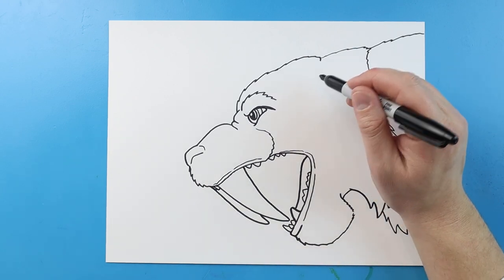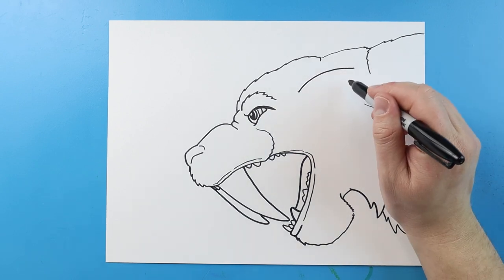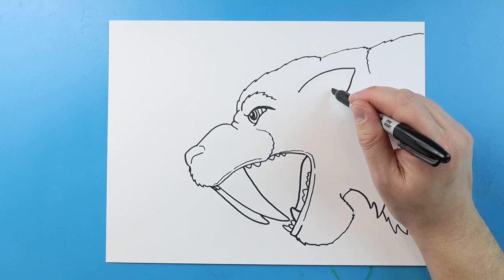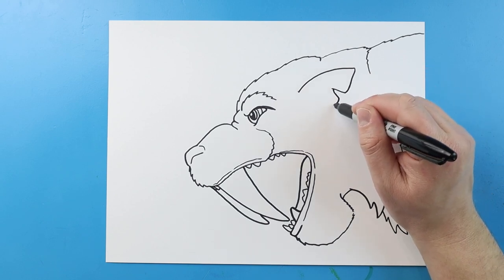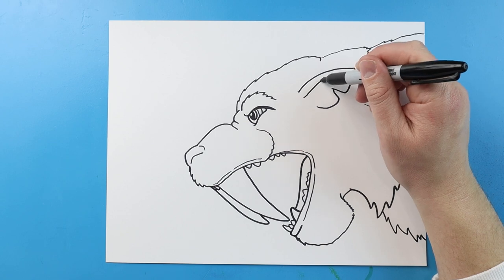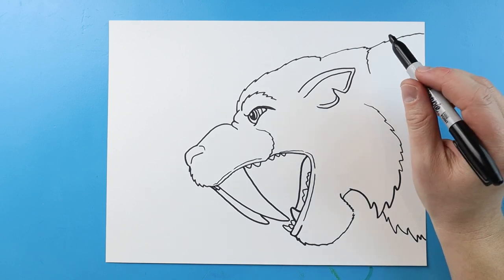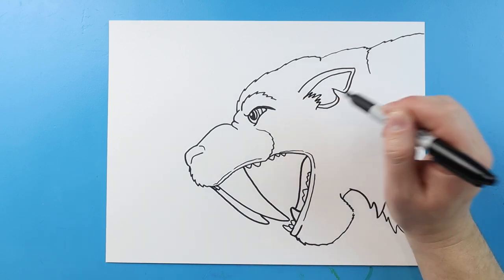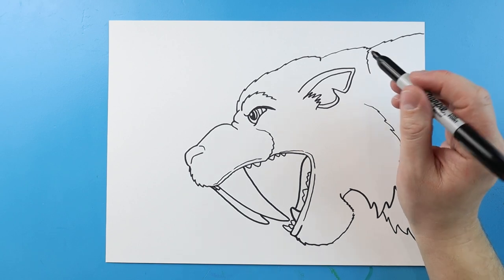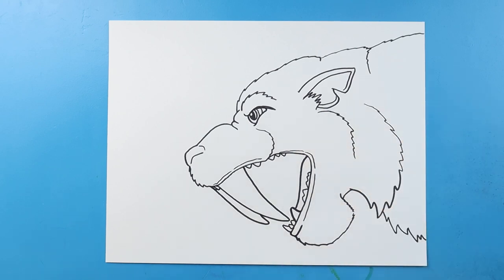Next, starting here, I want to make the ear. I'm going to begin by making a line that comes back here, bringing it to a point, then come down and bring it up. Now I'm going to come back down here and curve it up. I'll bring this line up and then kind of down, and add a little curve here too. I'm going to make some little points right across there, and then some little pointed lines over here to shape out that part of the face.